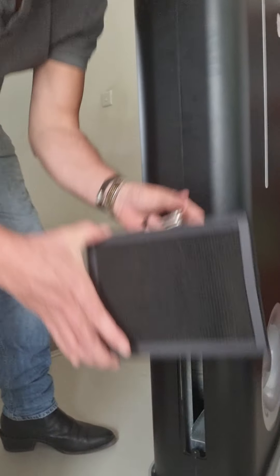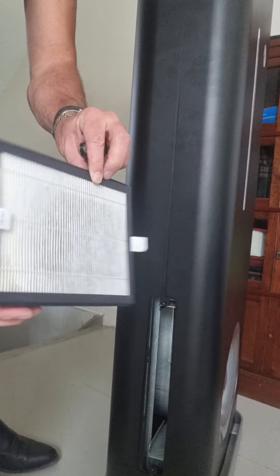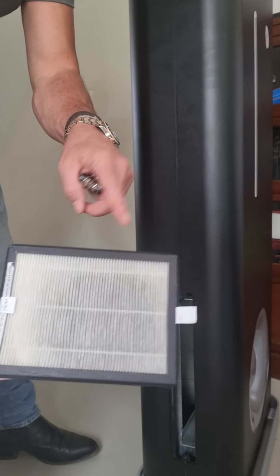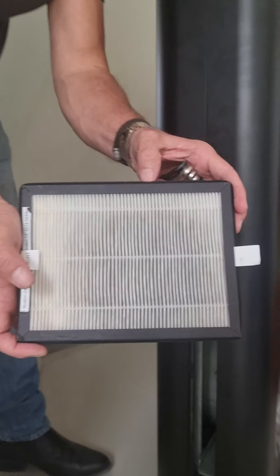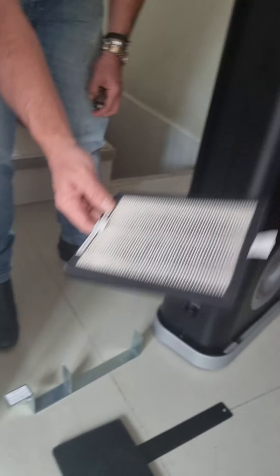This is the part that you can clean and wash when you find that you've got dust particles or quite a bit of debris on it. On this side, you can give that a light vacuum. But under no circumstances do you really want to touch or do anything with the HEPA filter, because we don't know what's in it if we're in an environment where we've got viruses.